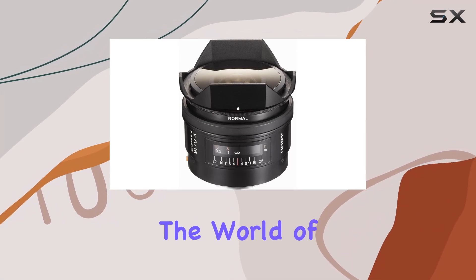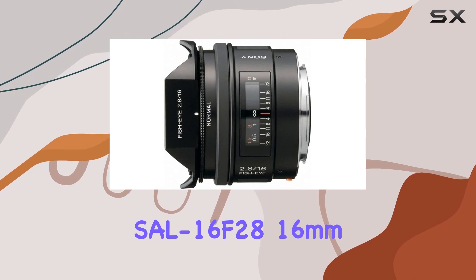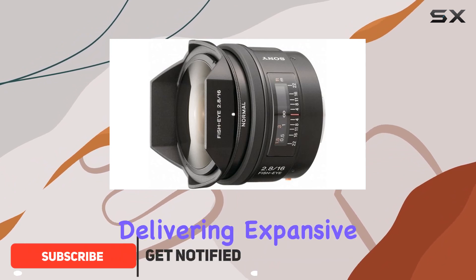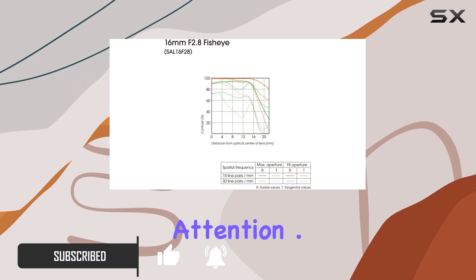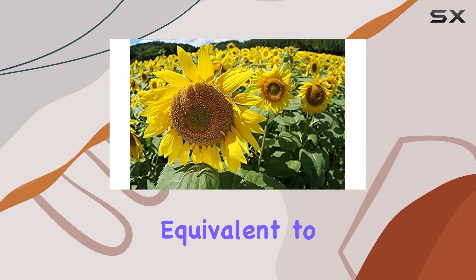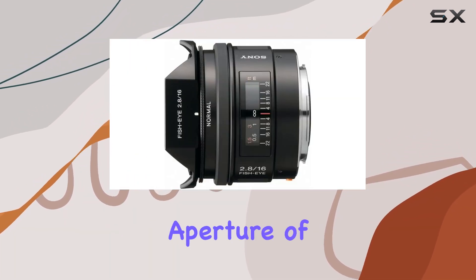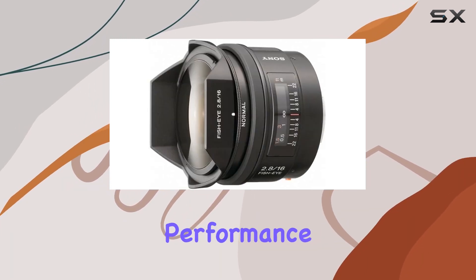Today, we're diving into the world of creative photography with the Sony SAL16 f28 16mm f2.8 fisheye lens. This lens is designed to provide a unique photographic perspective, delivering expansive images with a curvilinear perspective. One standout feature is the 16mm focal length, equivalent to 35mm, offering an extremely wide angle of view. The lens boasts a wide aperture of f2.8, allowing for creative depth of field effects and excellent low-light performance.